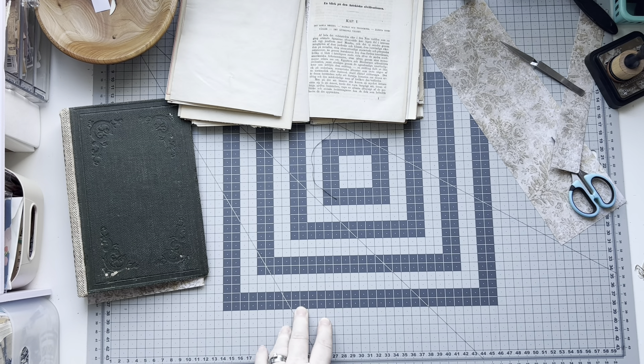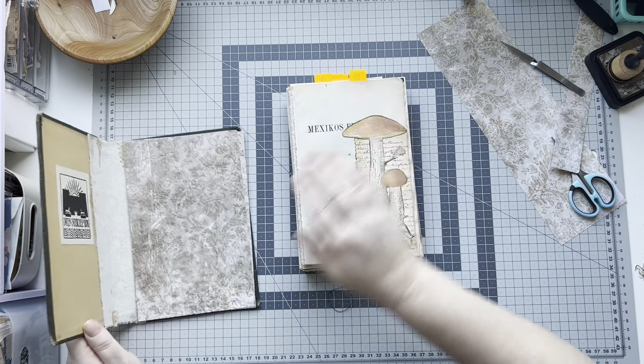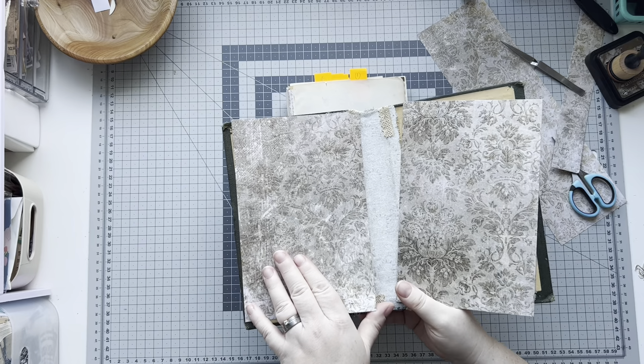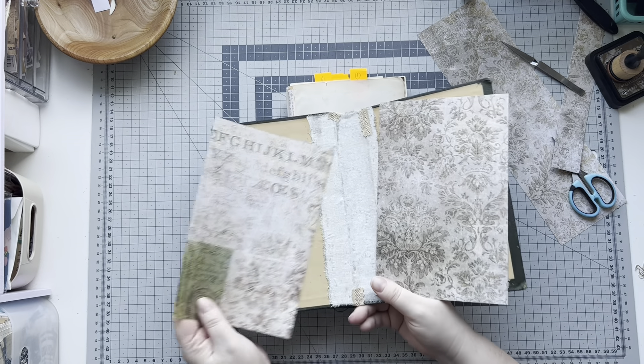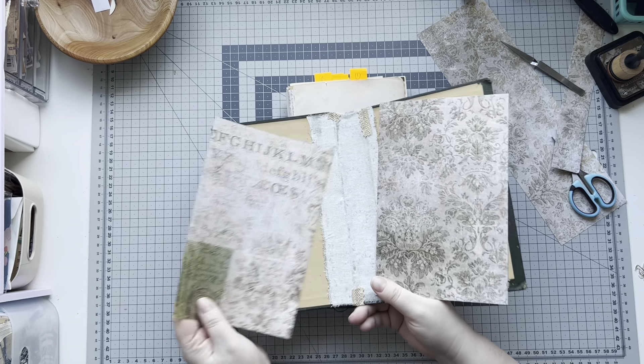I want to do some collaging and stuff as well here and there. Maybe I want to do some stamping here — I was thinking about putting the stamp up there, but the stamp could just as easily go on the end papers somewhere to make it a bit more collage-like.